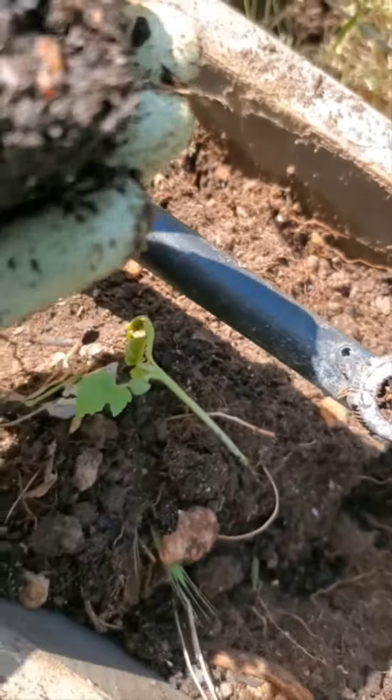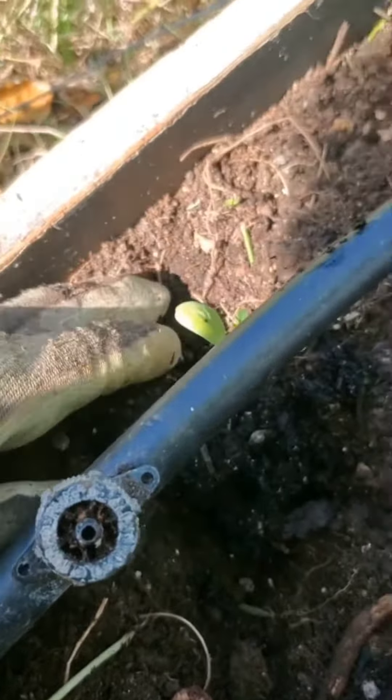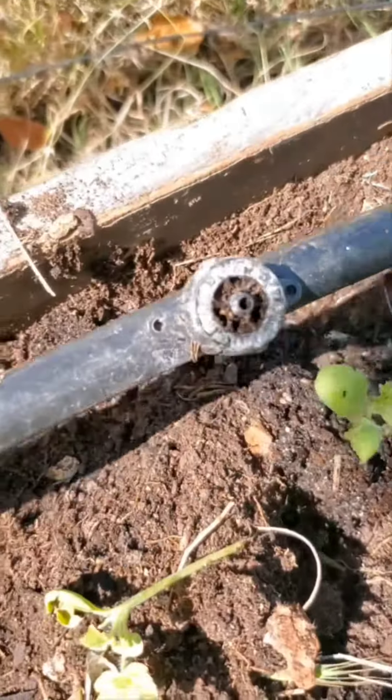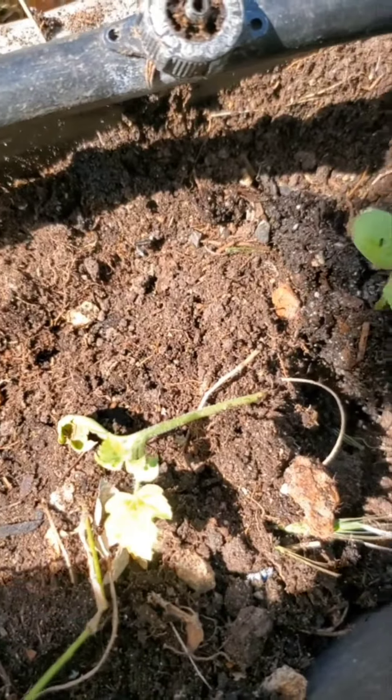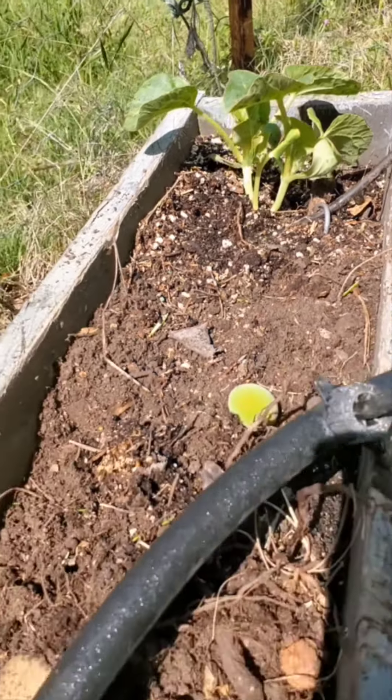I'm just going to put in an extra watermelon right here because this one looks a little damaged. The last step is just to make sure all the irrigation is hitting each of the plants.